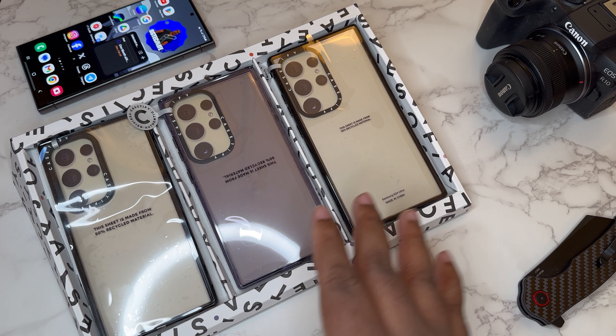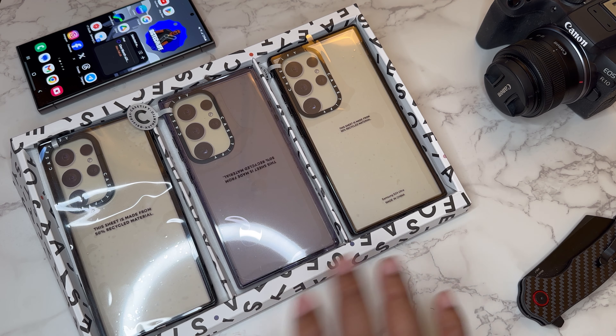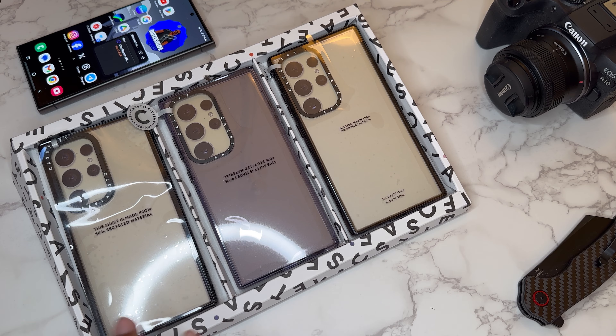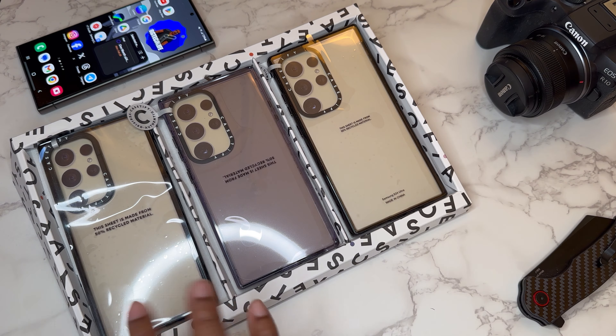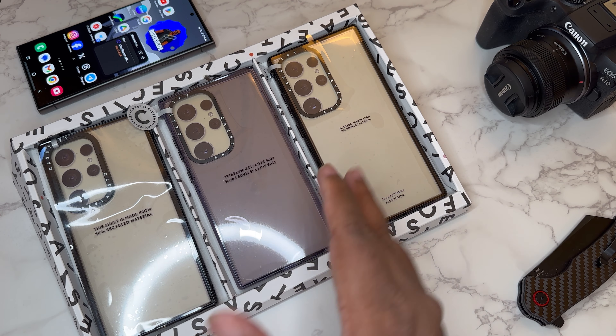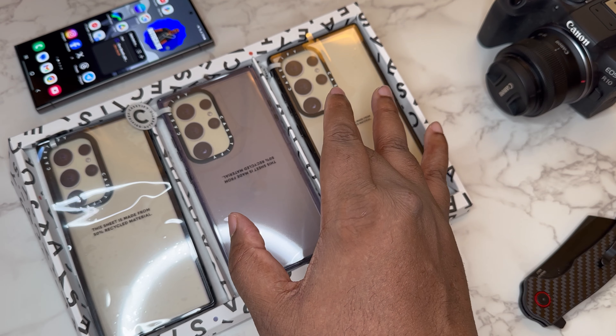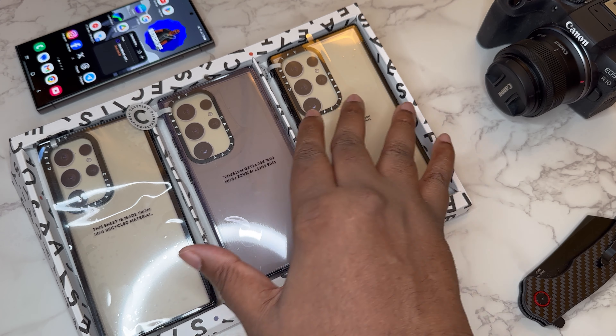What we got here is Casetify — shout out to them, they sent over some impact cases. They do really big boxing and stuff so I broke it down like this so you can get some of the Casetify aesthetic. All three of these are impact cases. Casetify is definitely on the more pricey side but they make quality cases. I've always liked their camera ring — I wish they would do something else with it now that we have individual camera cutouts, but this Casetify camera ring is definitely dope and an eye catcher.